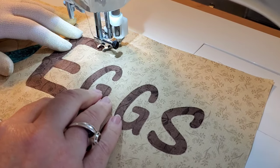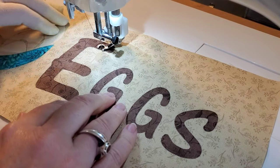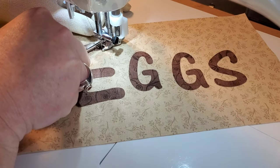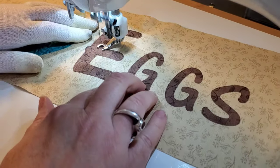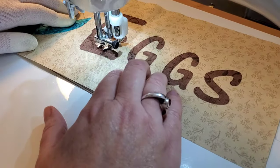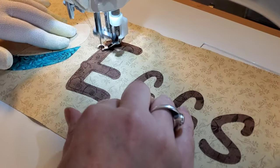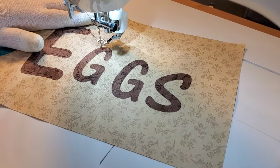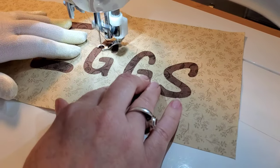To start this week we're going to do some free motion stitching — I'm going to stitch out the word 'eggs' with my free motion foot. As always, you can use any stitch you'd like. This will be the only time I'm doing free motion stitching this week, as the rest of my stitches will be using the satin stitch. I'll bring you along as I stitch out the letters for my eggs block, and then I'll re-thread my machine and we'll do some satin stitches on the eggs.